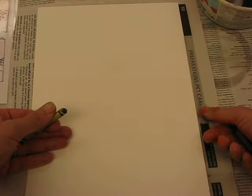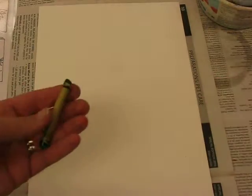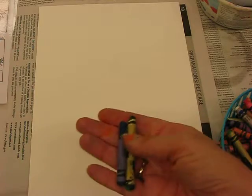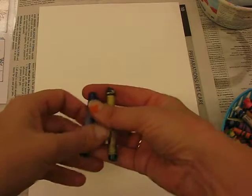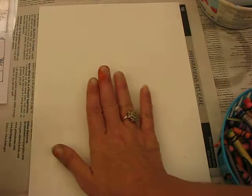This art lesson is going to demonstrate how you're going to draw your own Vincent van Gogh sunflowers in a vase, and then we're going to use liquid tempera paints. The very first thing — get a box of crayons and get a light colored crayon that you can still see on the white paper, and we're going to start with a vase.